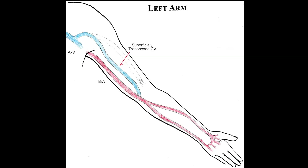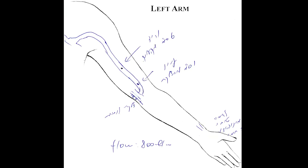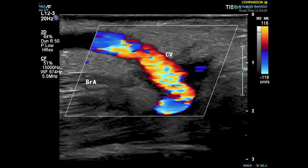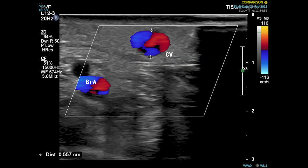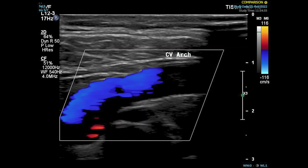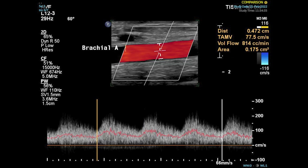Ten days post-operative, we remove the sutures. A thrill is clearly palpated and the surgery looks good. The patient starts exercise with a rubber ball five times a day, five minutes each time. This exercise will enhance fistula maturation. One month later, the anastomosis looks fine, the vein is 5.5 mm in diameter, and the measured flow is about 800 mL per minute. We then start cannulation of the fistula, and it went smoothly.